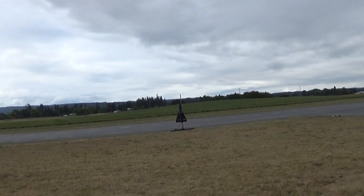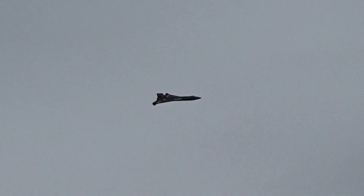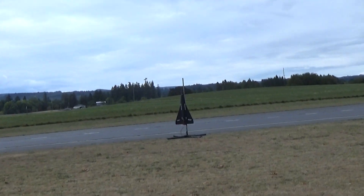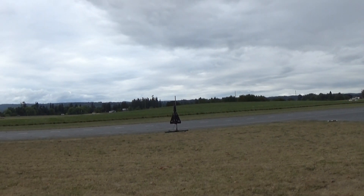Do you want to count down? 5, 4, 3, 2, 1. 5, 4, 3, 2, 1. Alright, 1/14th scale Delta X-15 flying on an Aerotech F-32. 5, 4, 3, 2, 1.